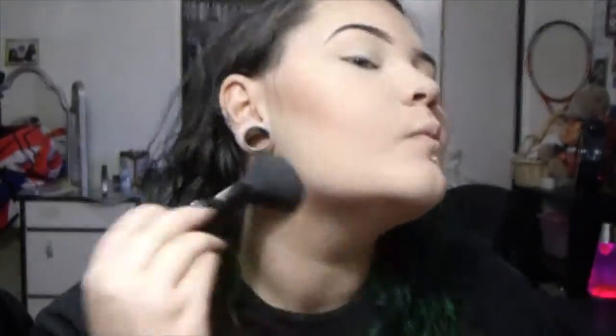I also have eyebrows now — I tried filming it but my hand kept getting in the way so I cut it out. I'm taking a small Real Techniques concealer brush and contouring with the third shade to the right — the same shade I used on my forehead — and blending it out with a big powder brush.